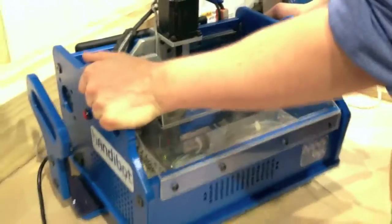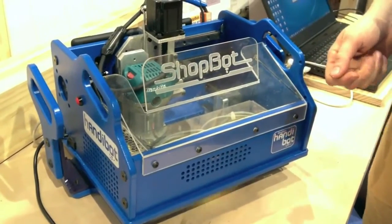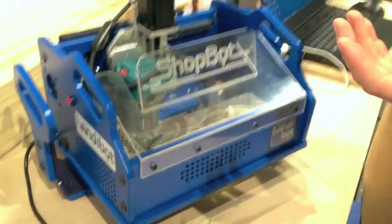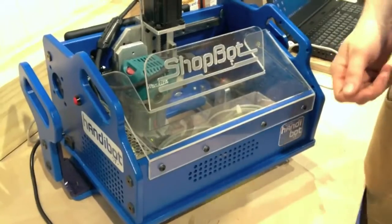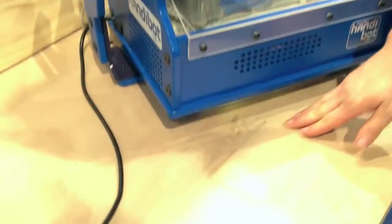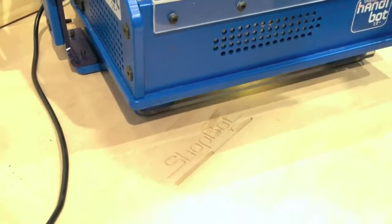You're able to plop this tool down on just about any surface, and instead of bringing material and putting it onto the tool, here you're putting the tool onto the material. You'll see an example I cut earlier where we're right down on this table and we carved in the ShopBot logo.